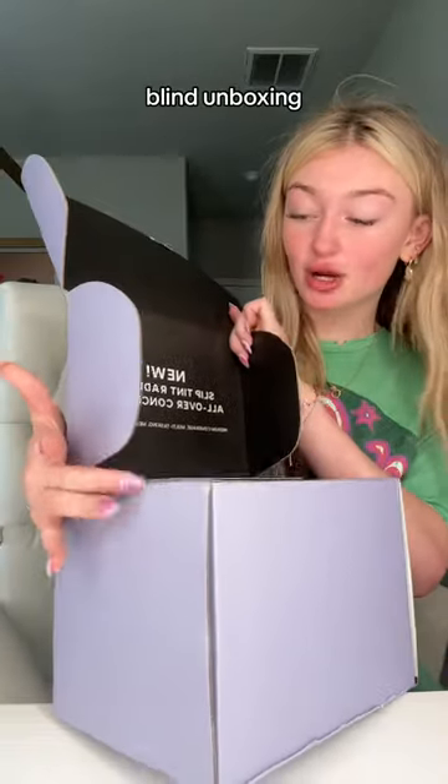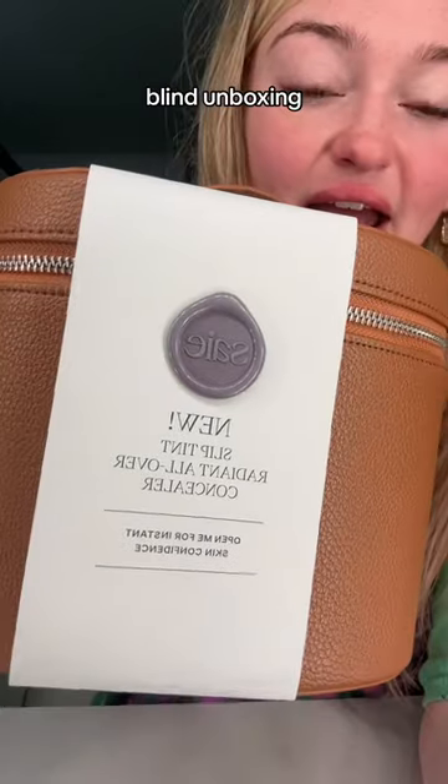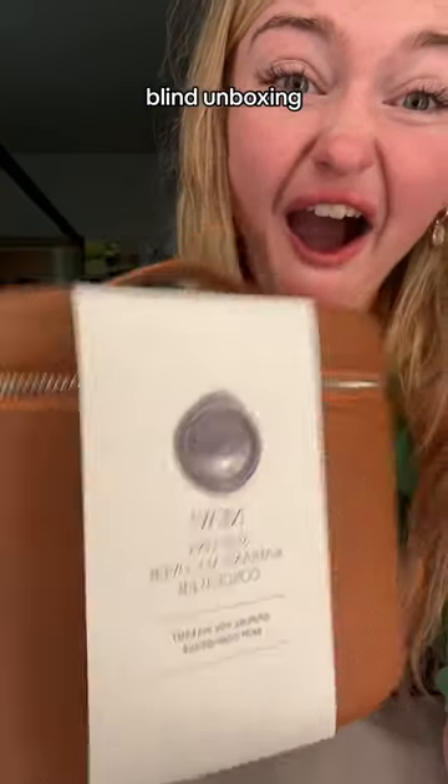We're gonna do a blind unboxing right now. Oh my gosh, they sent me a note! One second, let me read this — it's like sealed and it says 'new.' I took the little seal off.